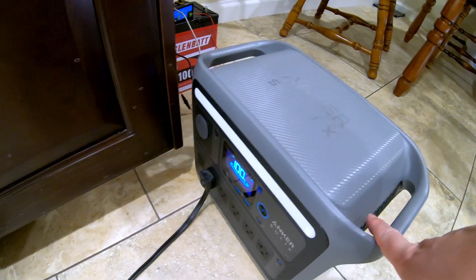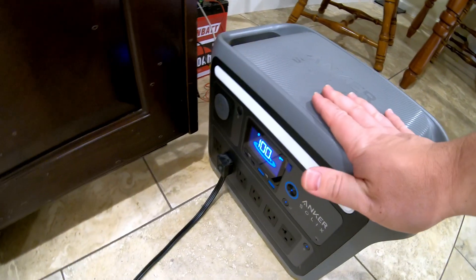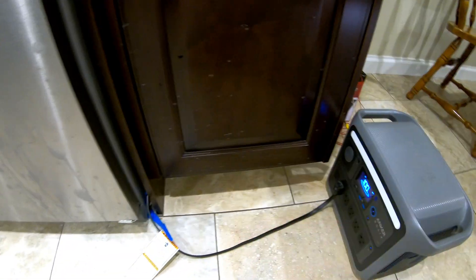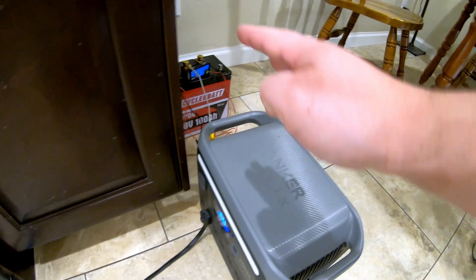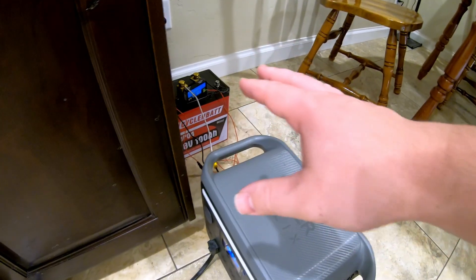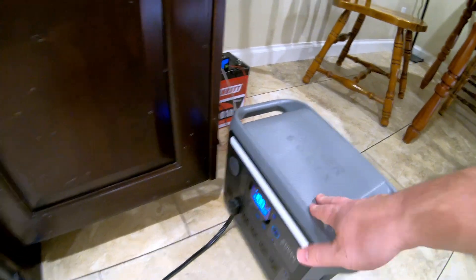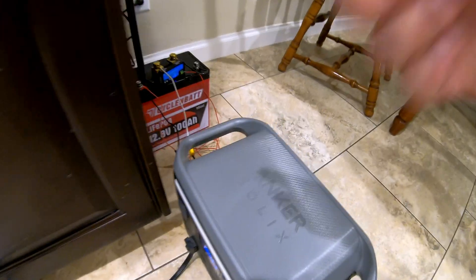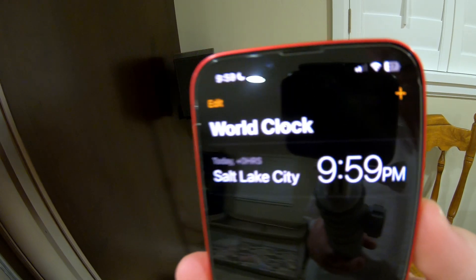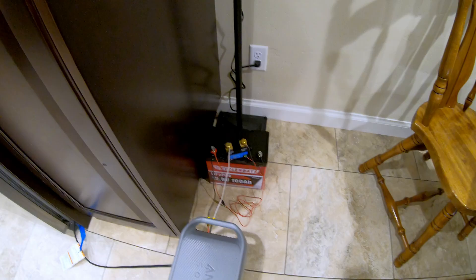On the Victron SmartShunt app, everything is zeroed out. We've got the fridge and the Anker SOLIX C1000 power station — I need it for two reasons: first, as an inverter to convert DC from the battery to AC for the fridge, and second, to carry the fridge through once the battery dies since I'm not always around to check immediately. The fridge is plugged in, the inverter is on — let's plug the battery in and begin the test. It is 9:59 PM — be back in a few hours.